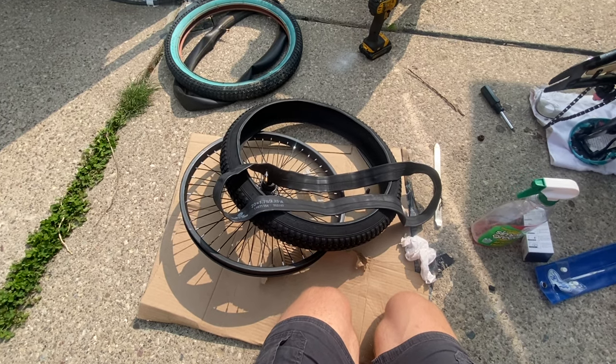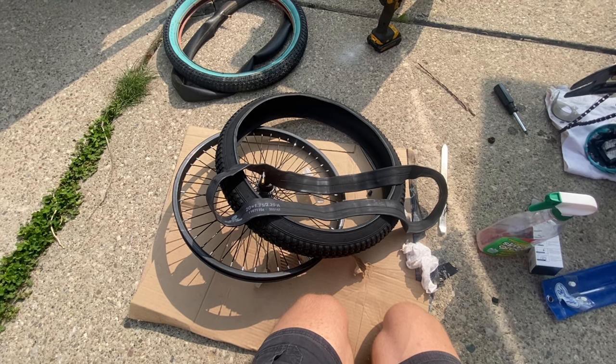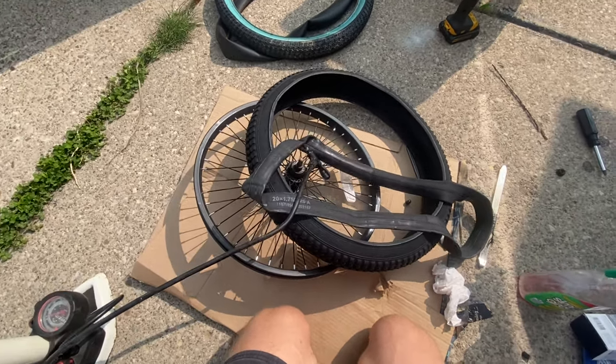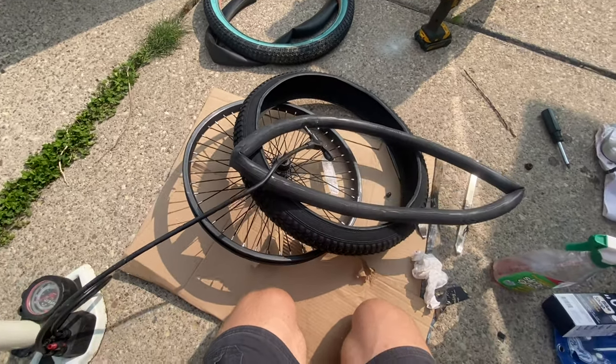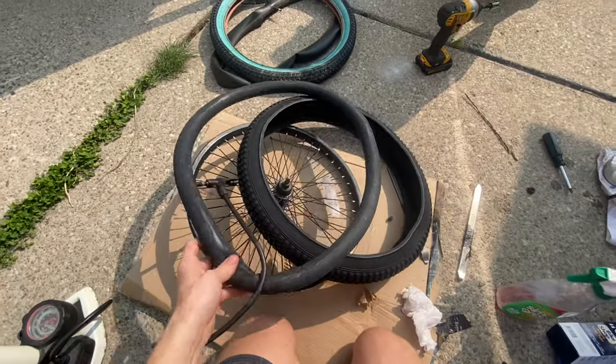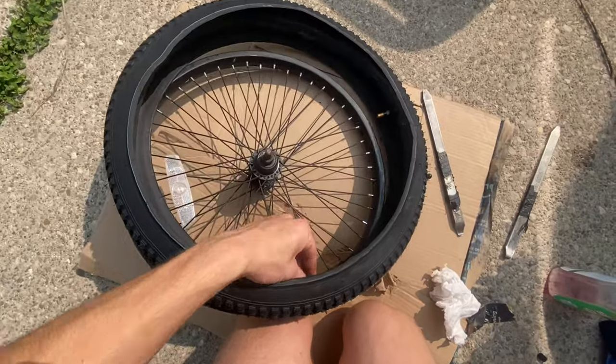I've got the new tire and tube unboxed and ready to go, but there's one more thing to do before putting it together. You want to pump up the new inner tube just a little bit so it takes its shape — that better prevents you from pinching it when putting it back into the rim. Now that the tube has taken shape, I've gone ahead and put it inside the tire so it's sitting in there.